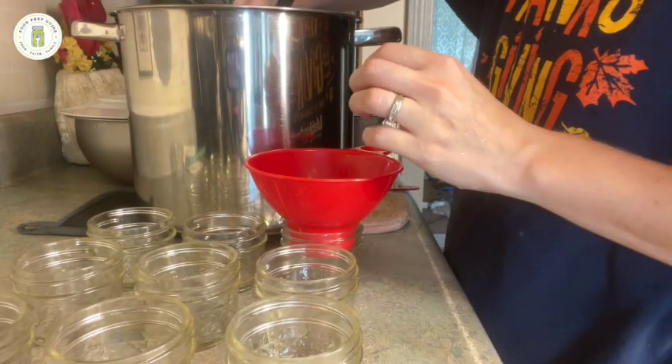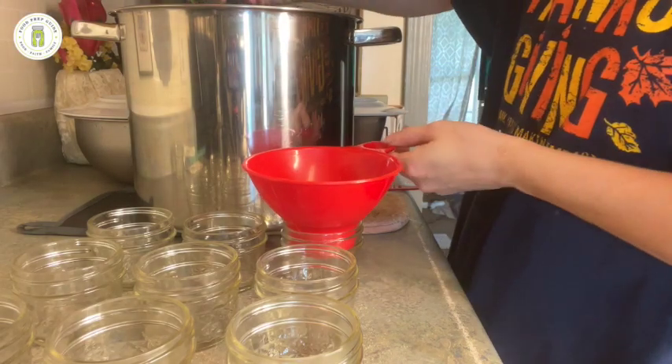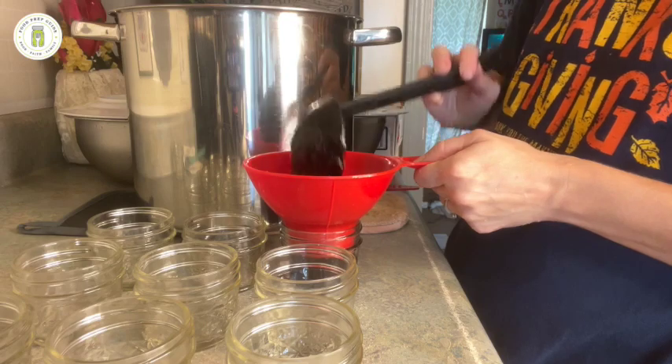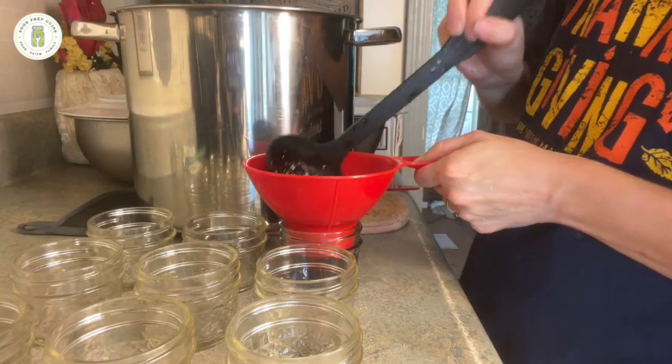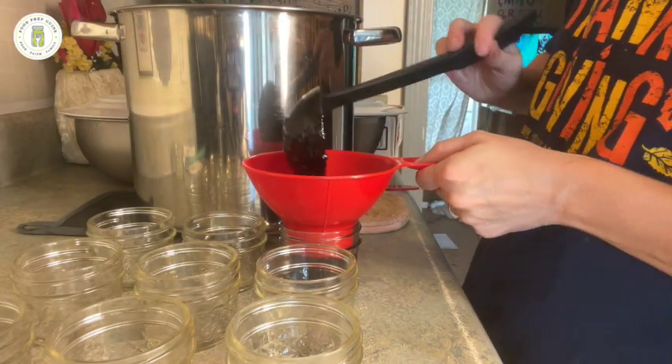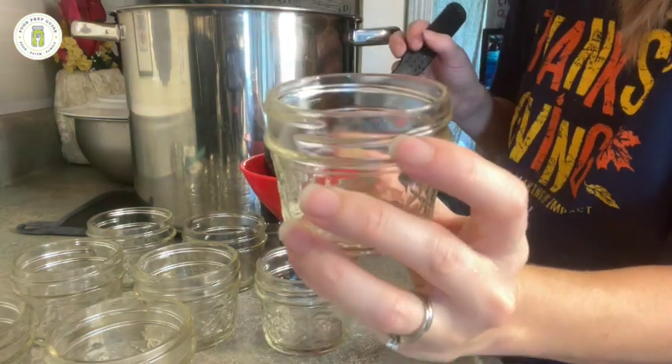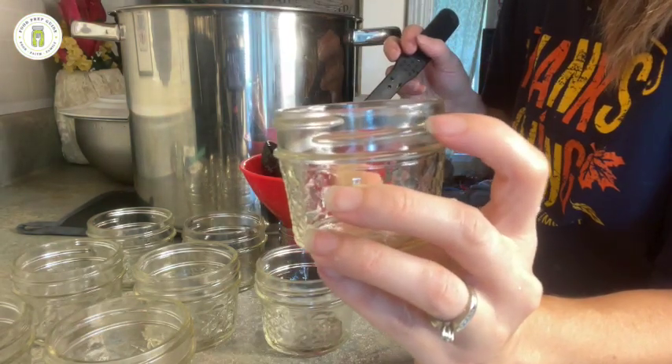Our butter is done cooking so now we're going to ladle it into our jars. We're going to fill our jars to a quarter inch headspace — approximately right here where my top finger is.